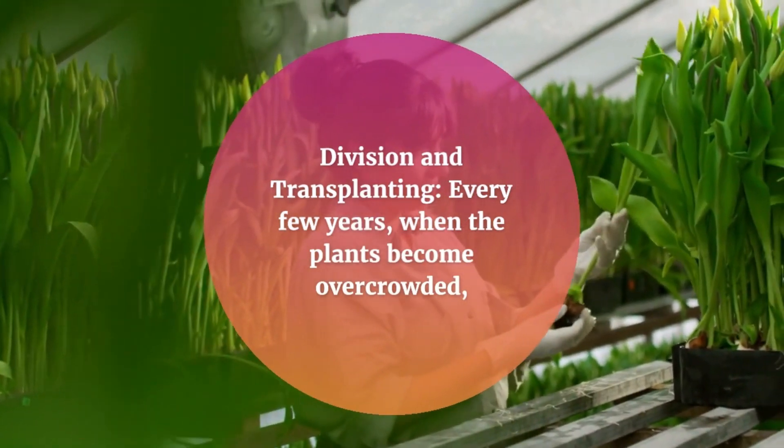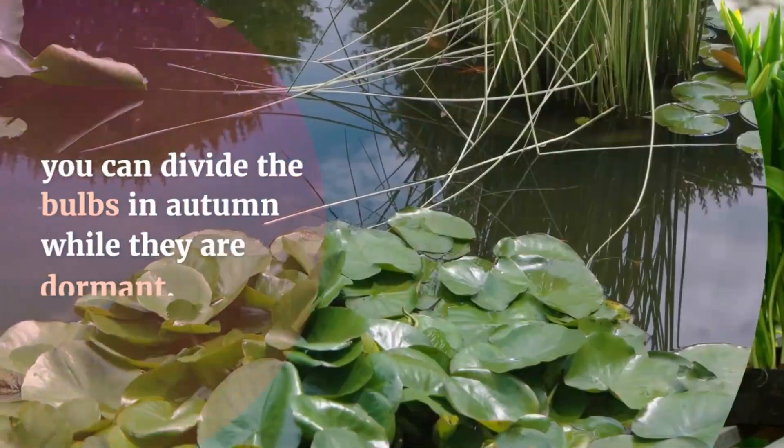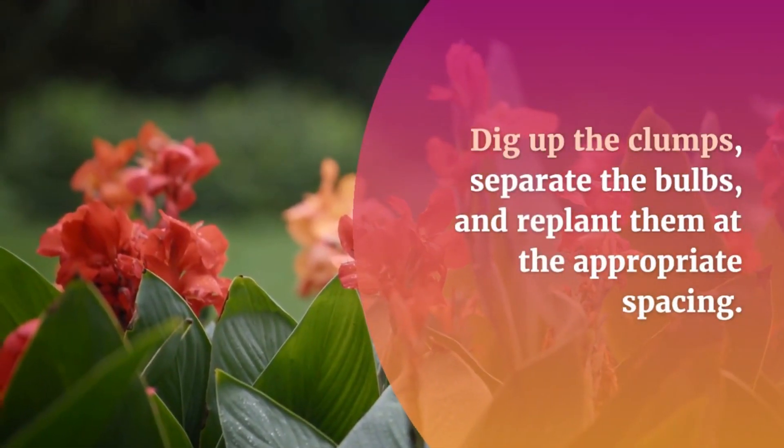Division and transplanting: every few years, when the plants become overcrowded, you can divide the bulbs in autumn while they are dormant. Dig up the clumps, separate the bulbs, and replant them at the appropriate spacing.